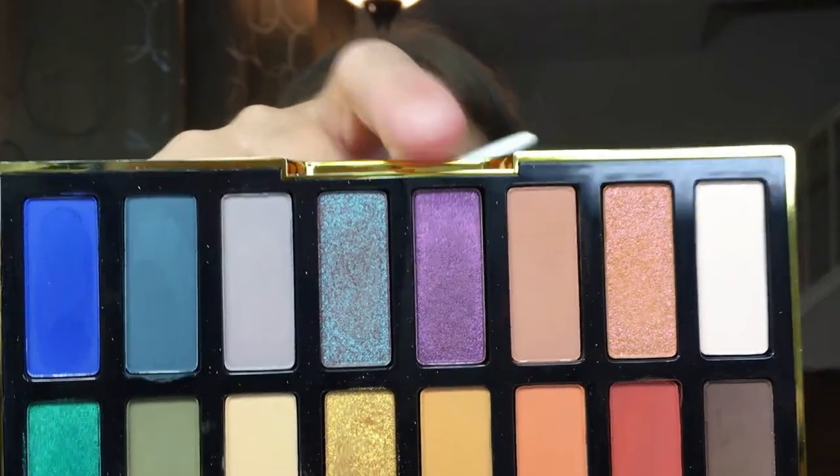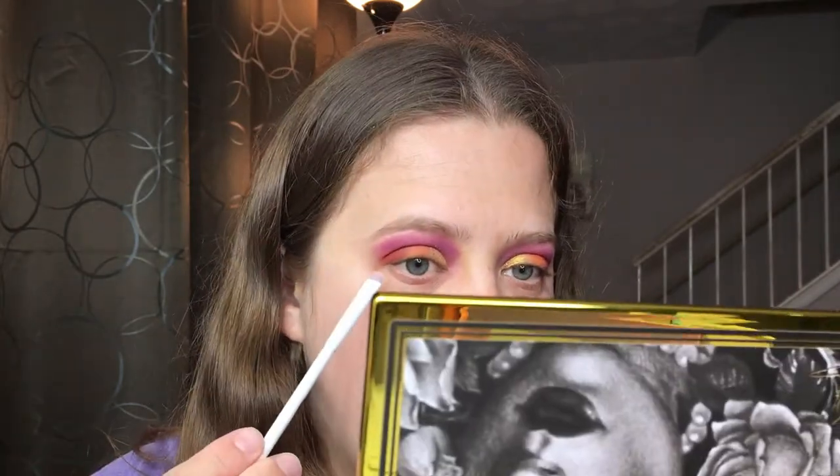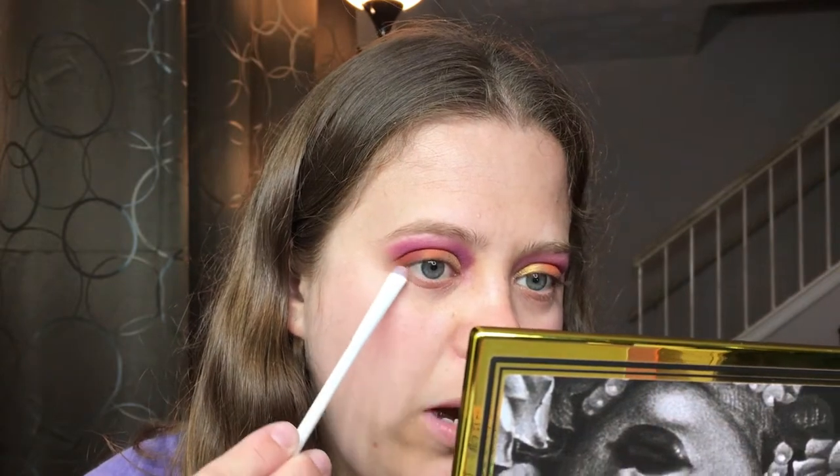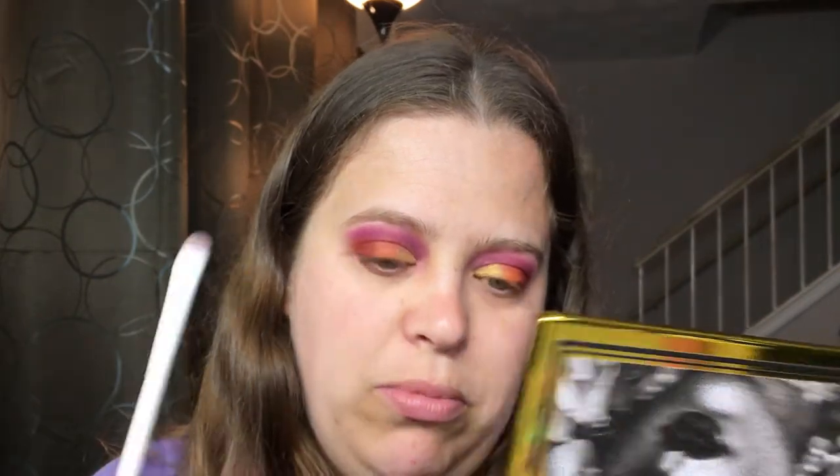I'm actually not going to do any foundation today because I spent all day in the water, I've already taken a shower, and I just want to focus on the eyes. It is kind of late at night. Next we're going to go in with Katherine, which is this really pretty purple shade, on the lower lash line — right about there — not bringing it over too much because we still have to do blue and green.